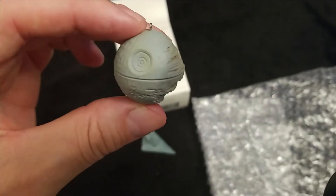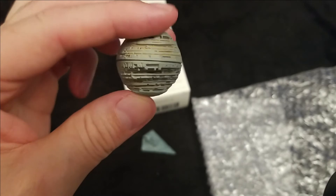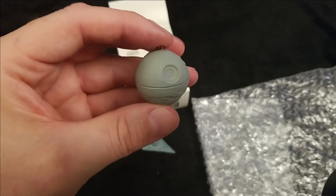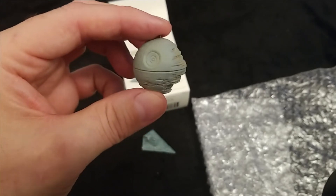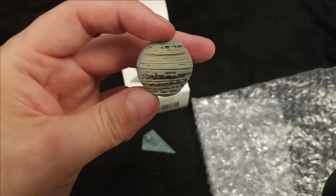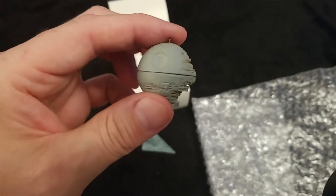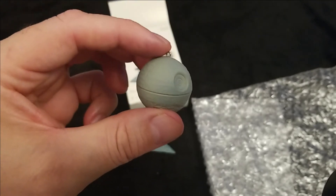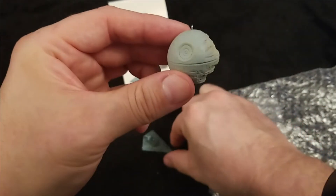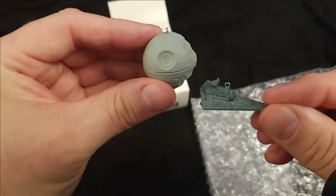The other one is the unfinished second Death Star. Now if you've seen the other videos, they did a magic ornament version of this where it plugged into the mini lights - this looks like it's exactly that model and they just reduced the size of it, with a hole on top for the hook.